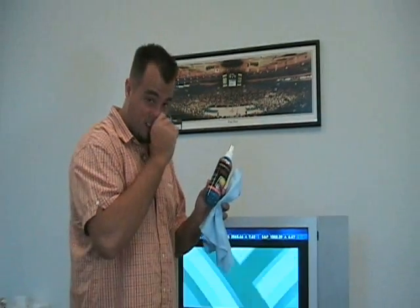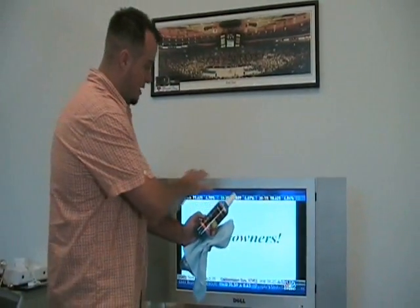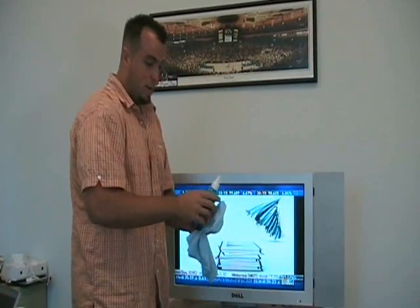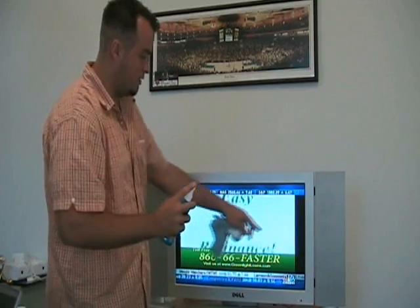Now let me show you how this works. Unlike most glass cleaners today that aren't really designed for plasma and LCD screens that have a protective coating on them, this has no alcohol. The harsh chemicals in alcohols and other cleaners can damage the protective layer on the screen.